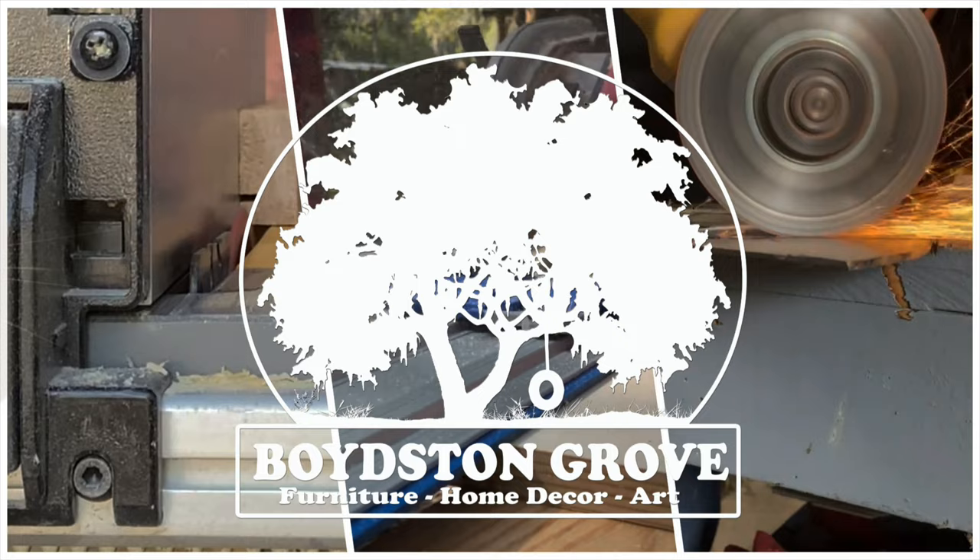If you Google rocket lamps, you'll see that there are tons of different designs, but I really like the simple classic look. There are probably tons of different ways to build this easily, especially if you're going to paint it, but I really want to leave my natural wood and have all the grain going the same direction vertically up the lamp. I don't have any wood that's large enough, but I do have a 4x4 and I have an idea.